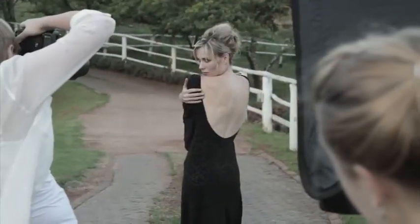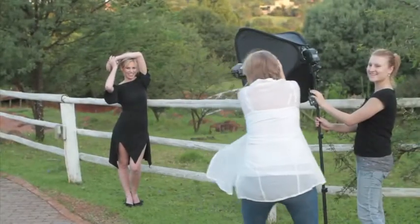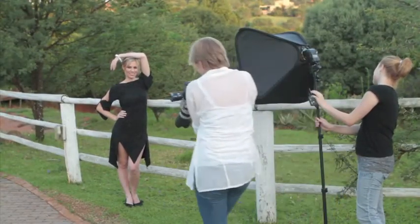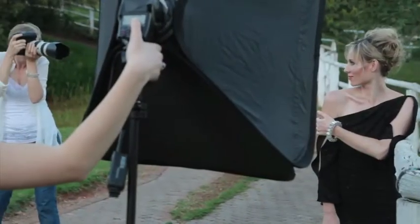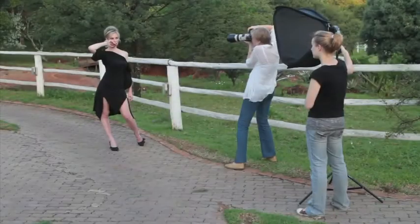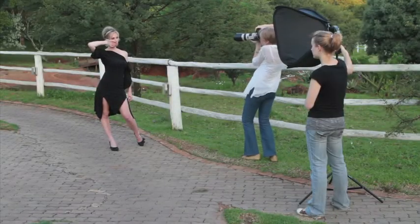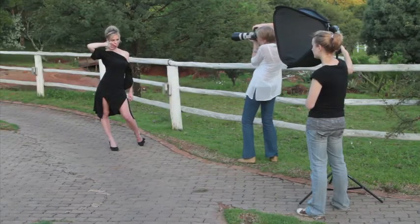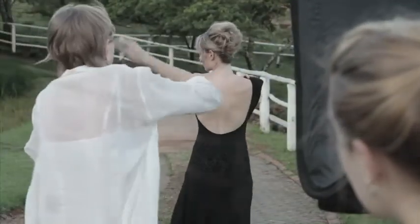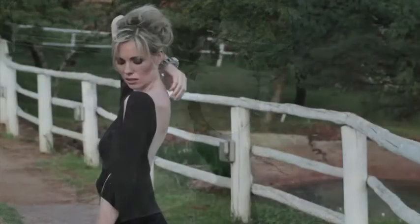After the sun had already set but we still needed more light, the easiest solution was to use one of the 580 Canon flash guns in a 60-centimeter softbox that Carline, Luba's assistant, just carried around at a constant distance away from the model so that we had even light throughout the whole setup.